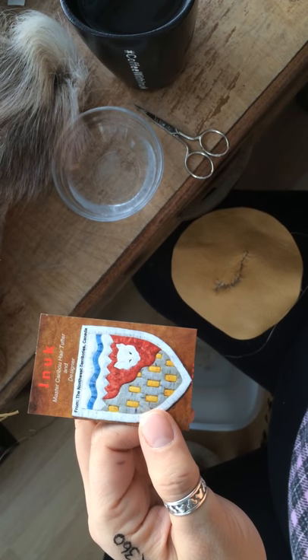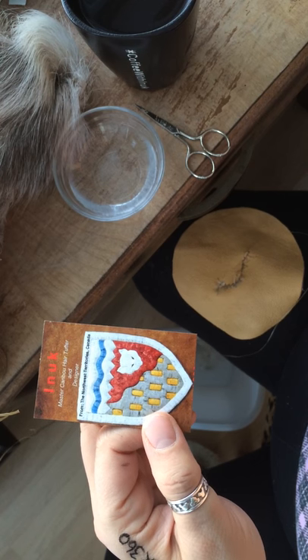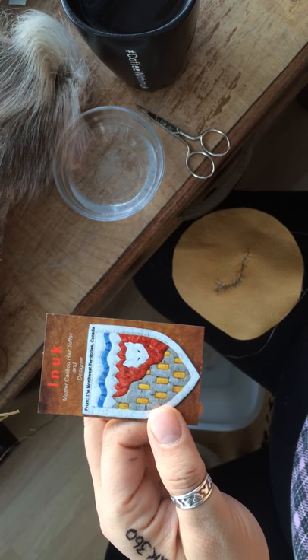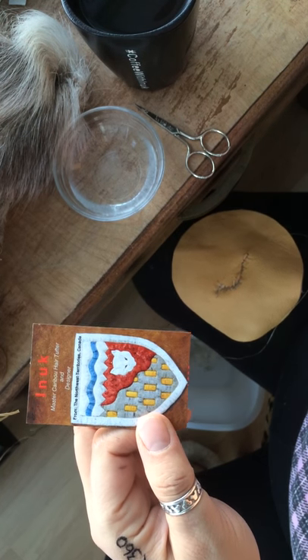Hi everyone. It's December 11th, 2016 and my name is Inuk. I'm a caribou hair tufter, born and raised in the Northwest Territories, Canada, and I'm going to do a live demonstration of caribou hair tufting for you.